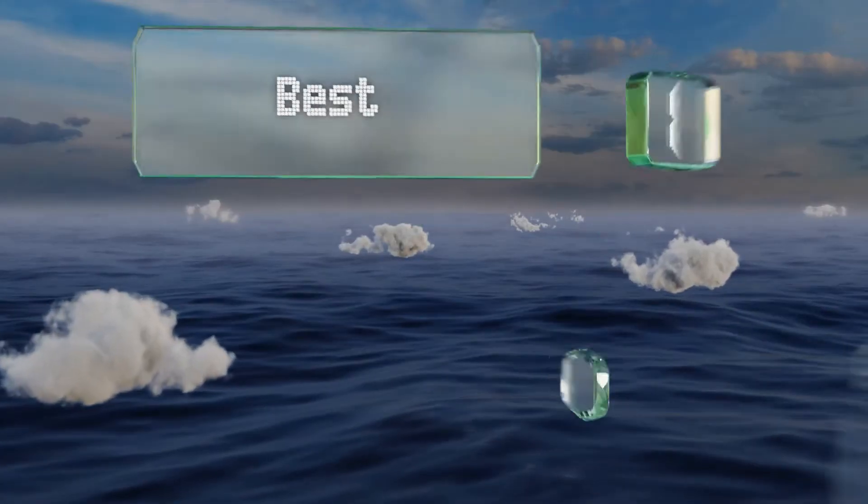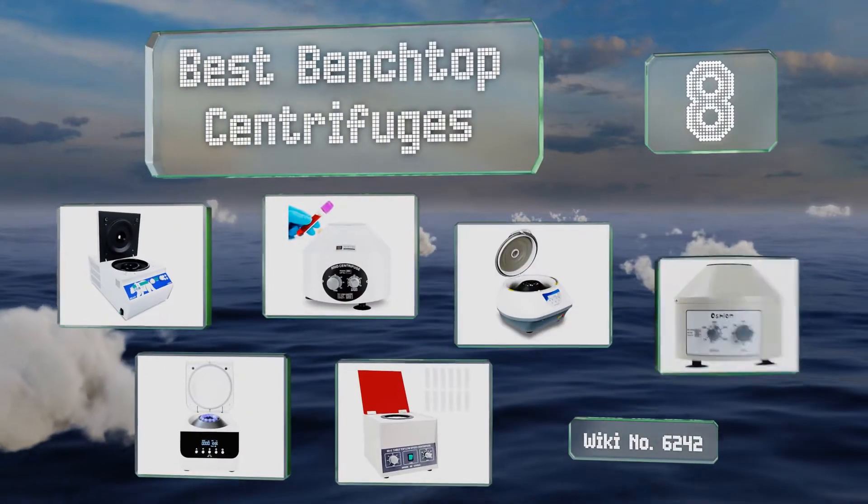EasyVid presents the eight best benchtop centrifuges. Let's get started with the list.